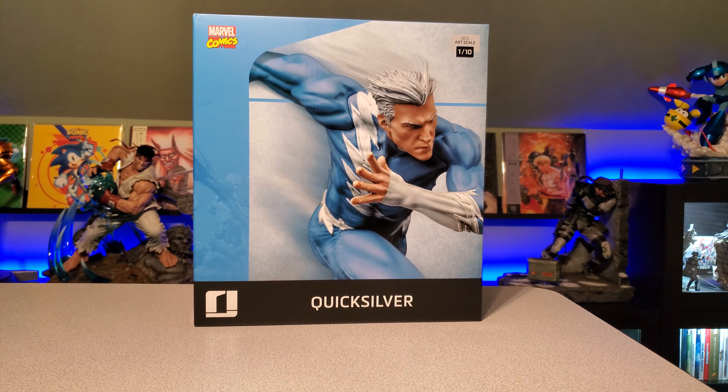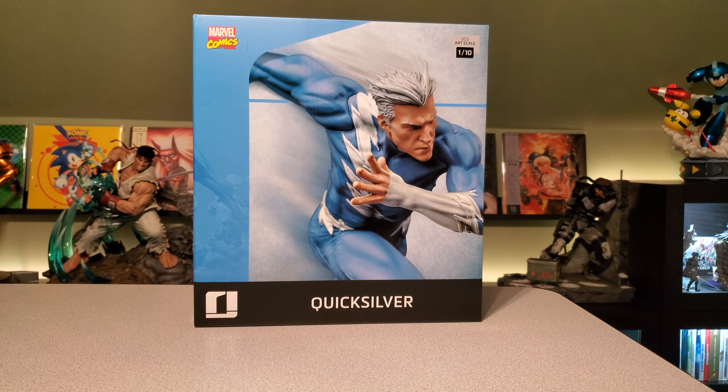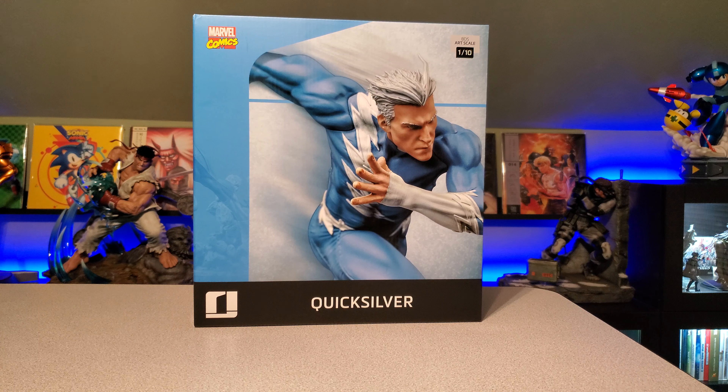How you doing guys? I hope you are all having a wonderful day today. I wanted to do a quick video for anyone out there interested. As you guys can see, I got the 1/10 scale Quicksilver. This is from the Iron Studios X-Men line, Sentinel Diorama. This is what they call a proximity piece, and I just got this about two days ago from Sideshow.